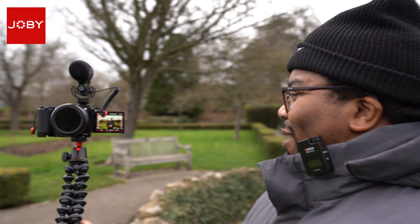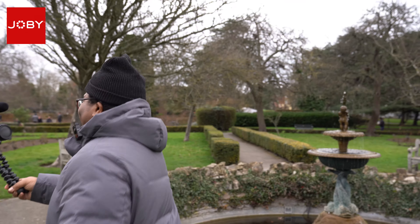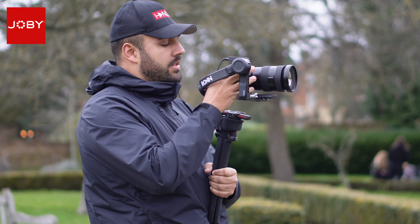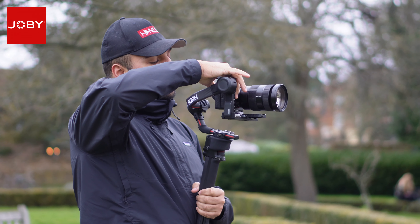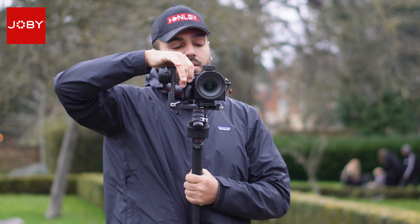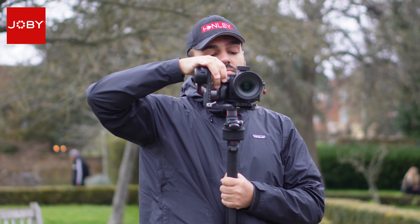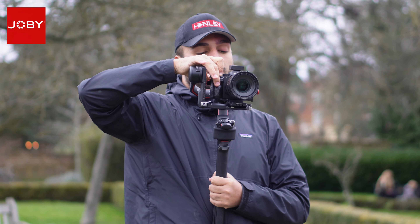It's still kind of pricey though — over £100. Because of all the extra features, I get it. But I've seen quite similar microphones — maybe not quite as good — in the under £100 price bracket that are equally competitive, like the Rode Video Micro Go. I'd like to see this microphone from Joby at a lower price point.